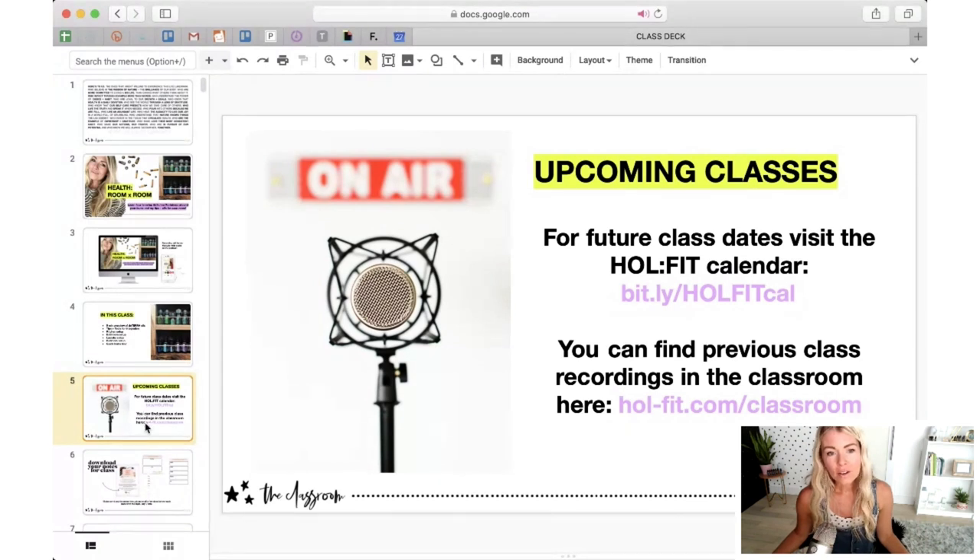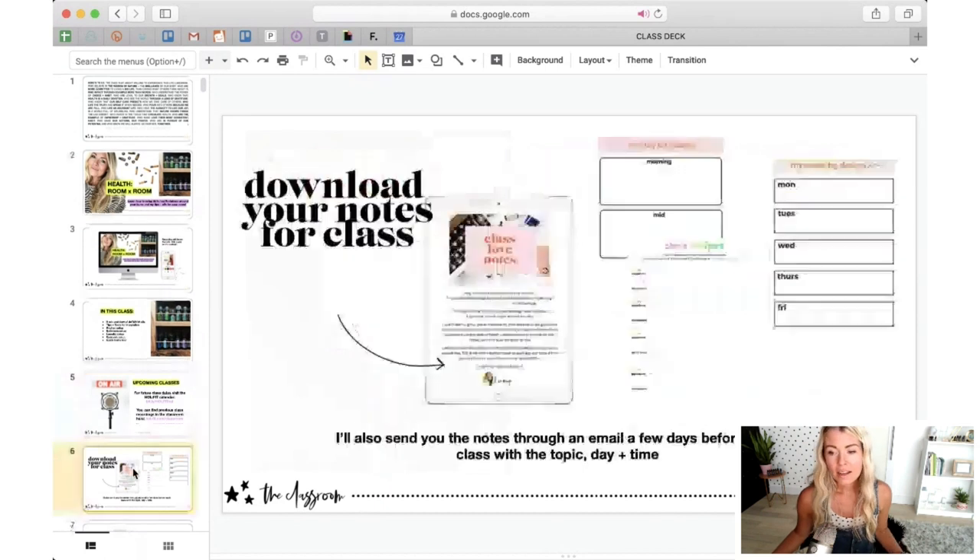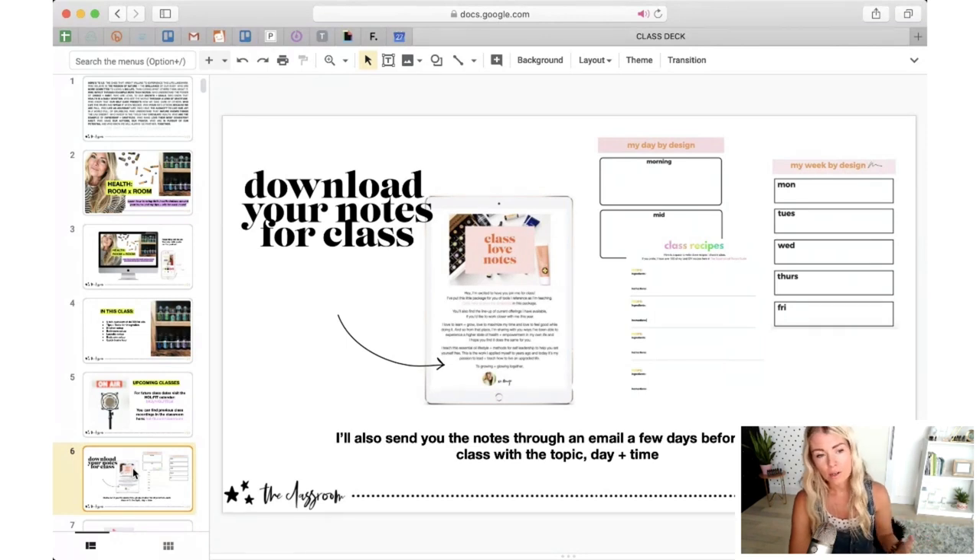Over on that classroom link — wholefit.com/classroom — that's also where you can grab your notes package. We have a couple thousand of you as part of this email segment where you receive it right away when you subscribe. Whenever I have a class coming up, you'll get a little email note from me a few days prior with an attachment to the notes package. Once you've subscribed to this list, you're good to go.